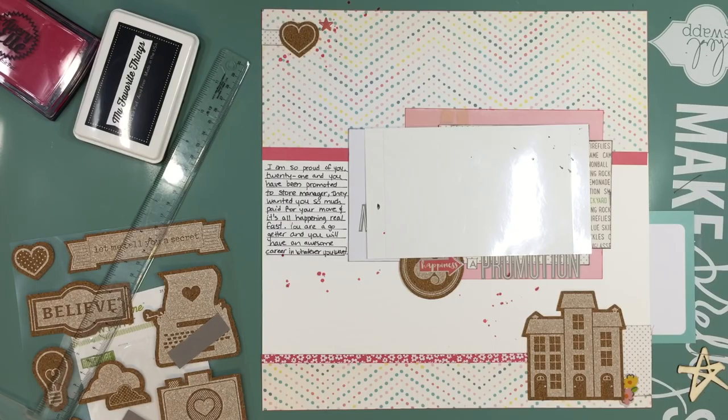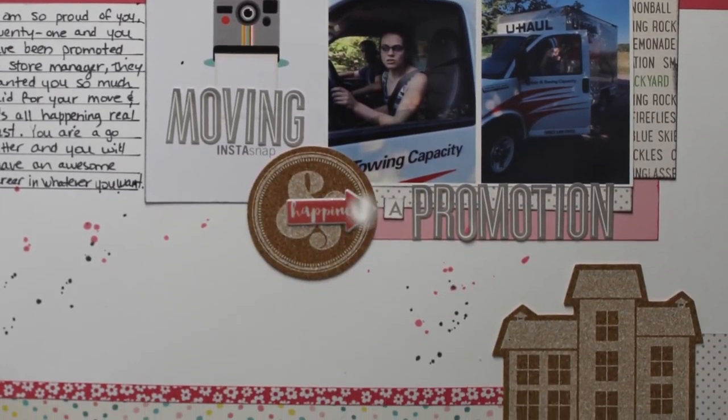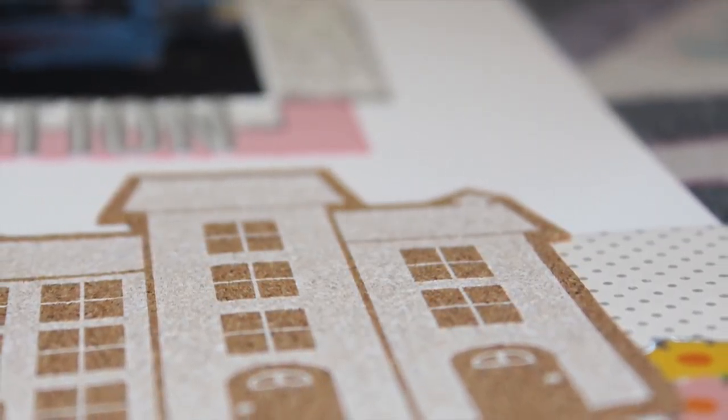I went into my stash and grabbed some Lindy's Stamp Gang — I think it's called Pink Ladies Pink — and then Heidi Swapp Black Velvet Color Shine to add some dots. I'm planning to upload this tomorrow, which I think is Saturday, so happy weekend! Here are some close-ups. I hope you're enjoying these videos — if you are, please give me a thumbs up. Thanks for watching, guys. Bye!